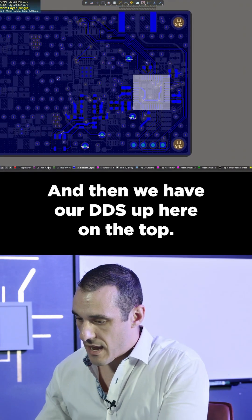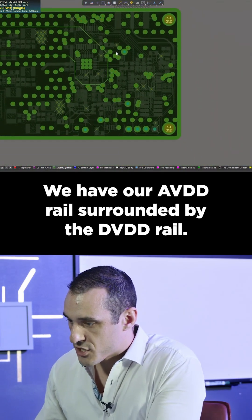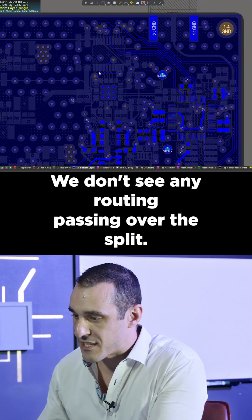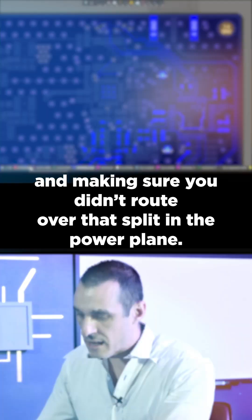The STM32 is on the bottom and the DDS is up on the top. We have the AVDD rail surrounded by the DVDD rail. We don't see any routing passing over the split, so very good job on keeping track of your routing and making sure you didn't route over that split in the power plane.